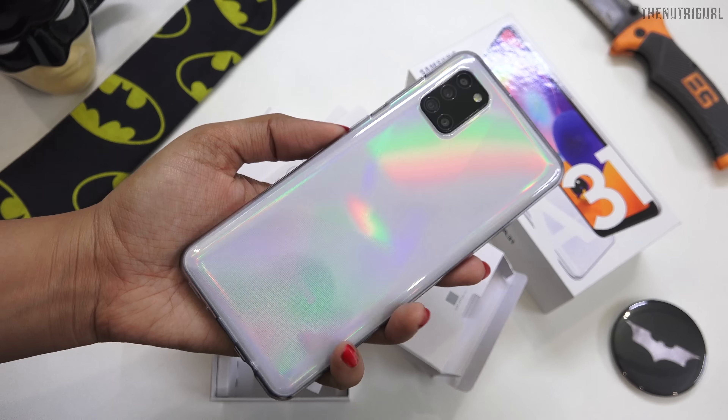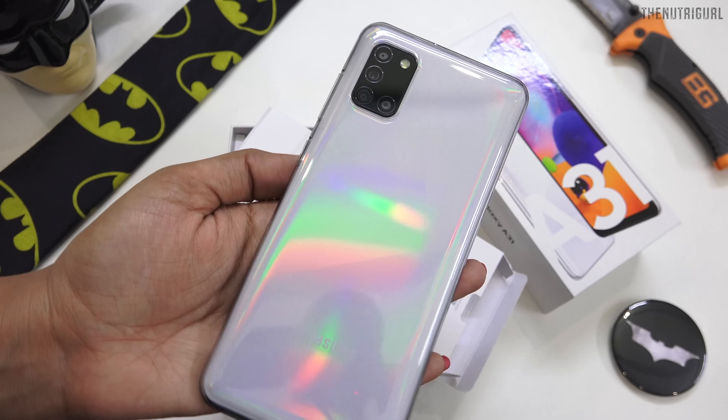So guys, this was our Samsung A31 device. I have told you all about it and we will be doing more testing soon. Until then, please tell me in the comments how you feel about this phone.